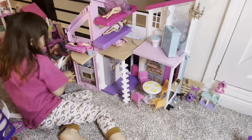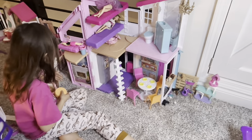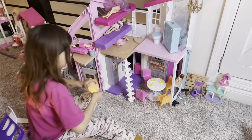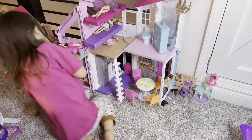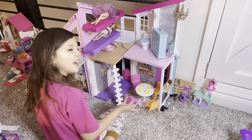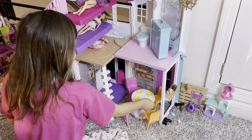It also comes with this table. It also has like this — I don't know how to explain it — you can stick a plate on it. The plates snap in. What's your favorite section of the house? My favorite section? What do you play in the most? Probably the dining room. On the table, so you can have conversations with each other.